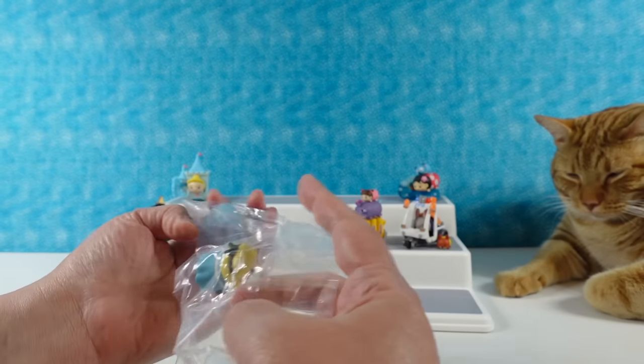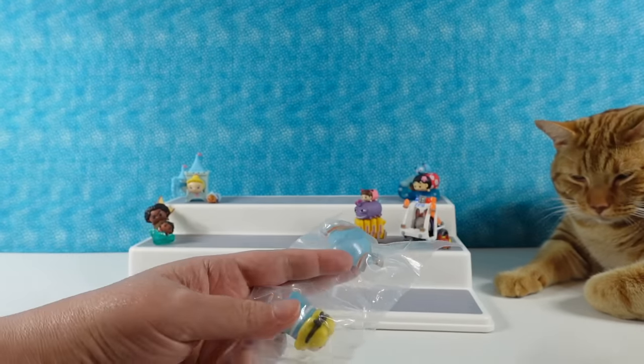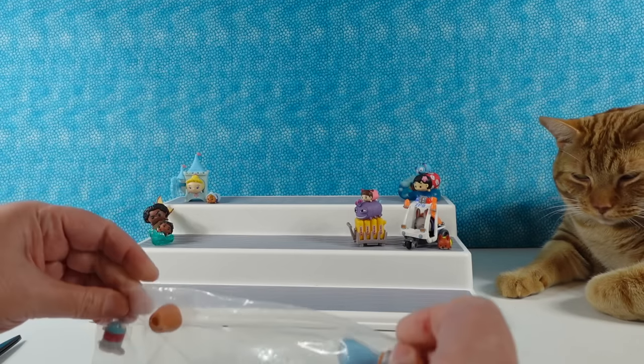So what I'm going to do is open this one, show you the Tsum Tsums, and then build while Paul opens one and shows you the Tsum Tsums. Then we'll kind of trade off.